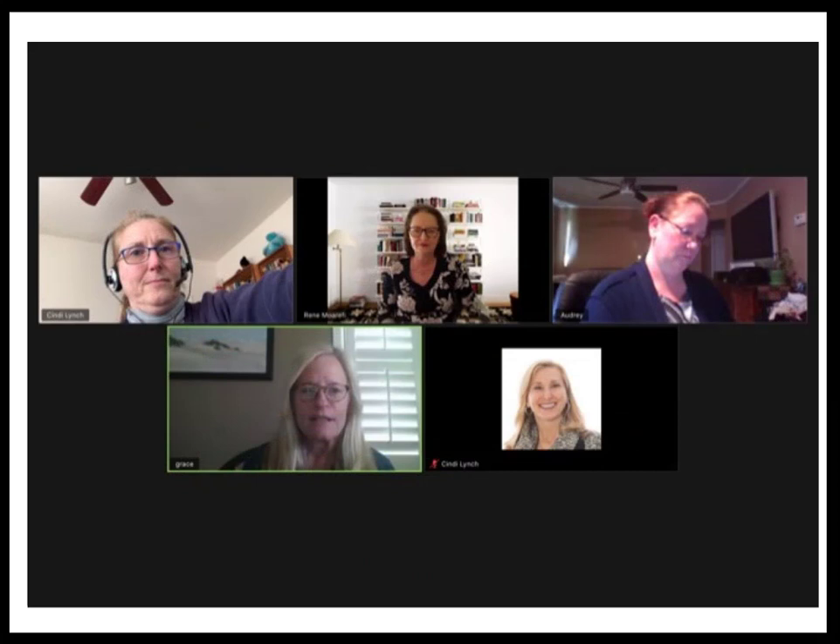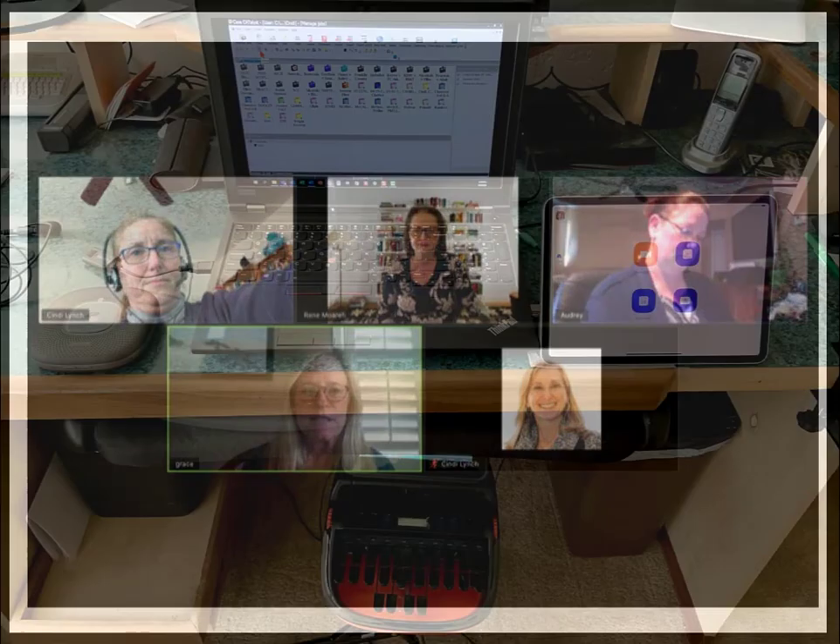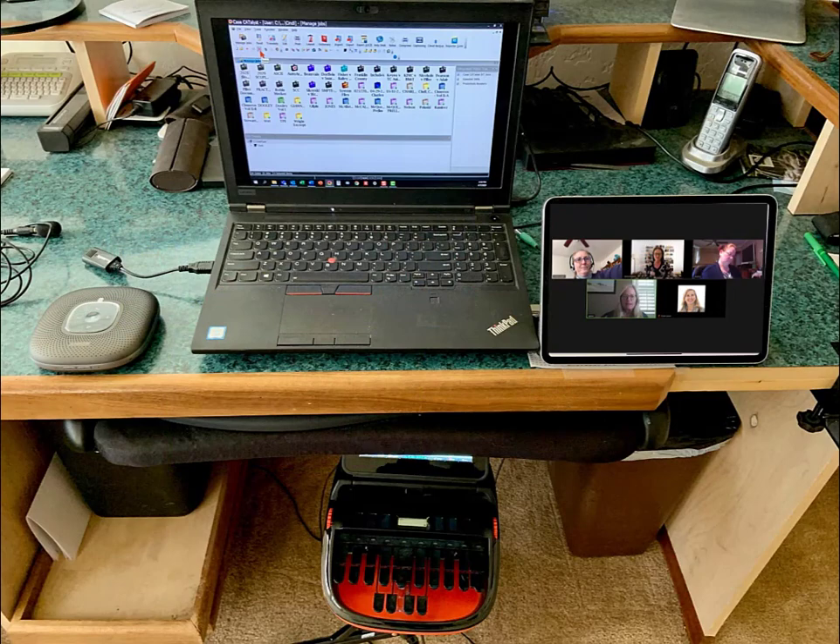As each person joins the meeting, you'll see their picture, or their preferred video image, and tools for the meeting at the bottom of the screen. Make sure you can hear everyone. Here's a tip: anyone who is using the computer audio should be reminded to mute their microphones when they are not speaking, as this improves the sound quality for everyone and prevents background noise from interfering with everyone's ability to hear each other. And that's pretty much it — you're ready to go.